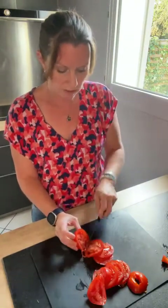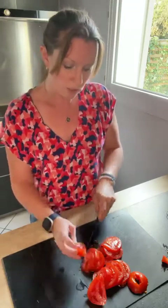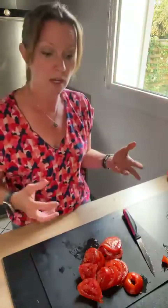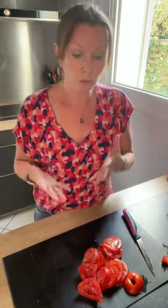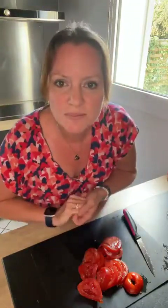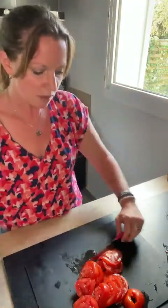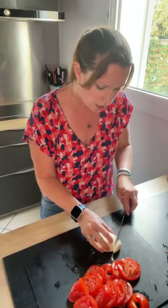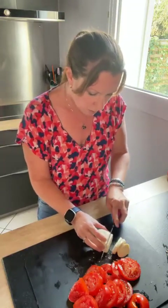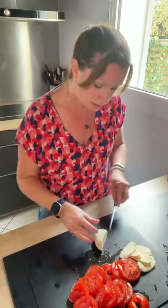Est-ce que vous aimez la mozza ? On fait une petite tartine express, c'est sympa pour le soir, soit à l'apéro avec des petits morceaux, soit avec une salade. C'est vrai qu'avec les tomates et la mozza on ne les mange pas seulement en salade. Vous pouvez faire des œufs cocotte tomate mozza, des gratins tomate mozza, de la glace tomate mozza — oui c'est surprenant mais on peut —, des briques avec des feuilles de brick, des tartes, des quiches.